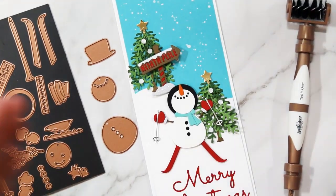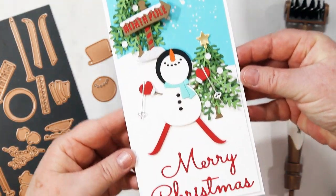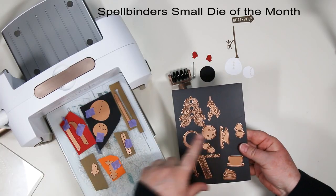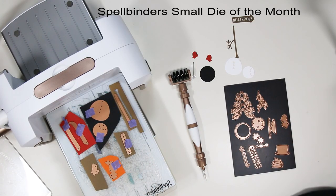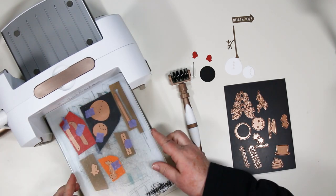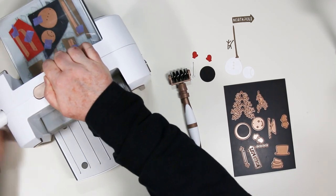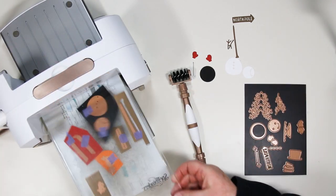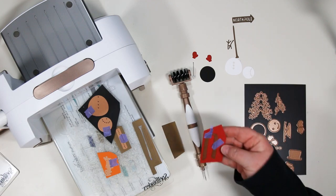Hi there, Sandy McIver here and I'm happy to be sharing the Spellbinders Small Die of the Month for November. This is Frankie Goes to the North Pole. This is no small die set — there are lots of fun pieces to create and it's a great time to dive into your scrap bin and dig out the colors you want to create your very own Frankie. For this card I've decided on a slimline and I'm using red and blue as my main colors.